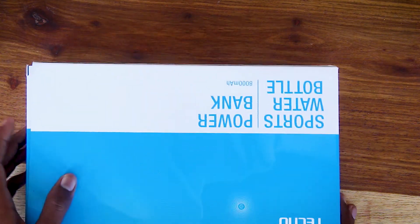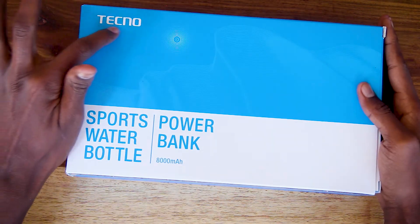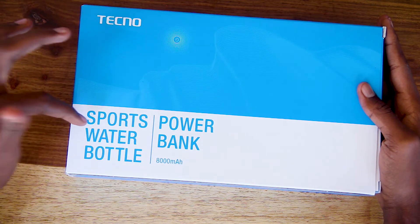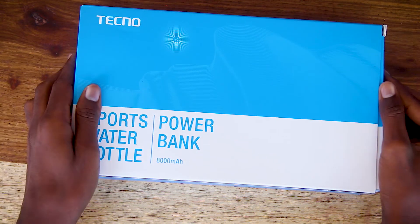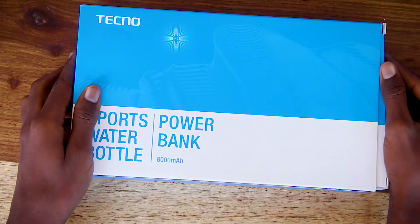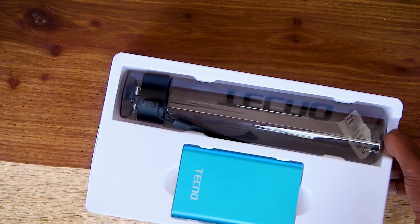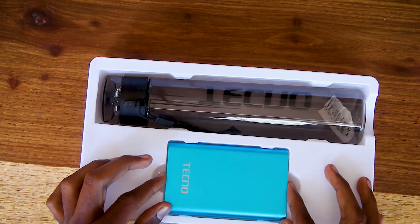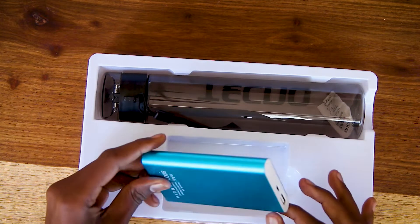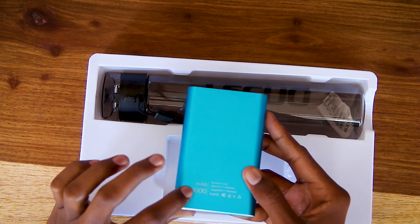Another gift box you can get has a Tecno logo on it. Inside, you'll find a sports water bottle and a power bank with 8000mAh battery capacity, which is great because if you drain your Tecno Spark 5 you can charge it fully from the power bank.